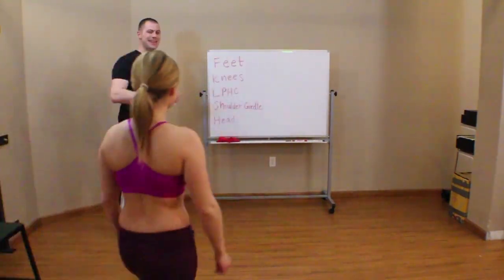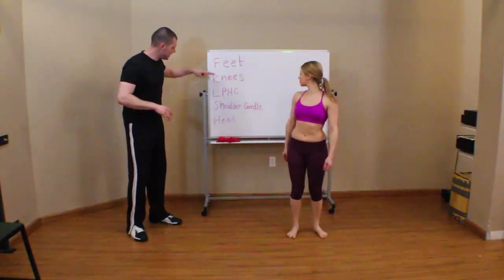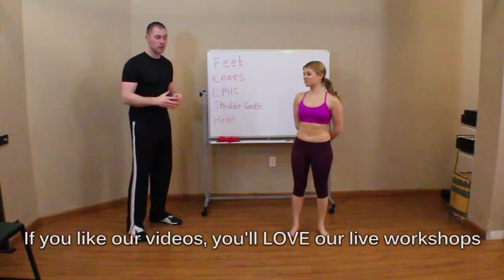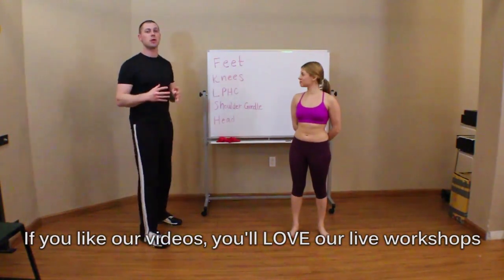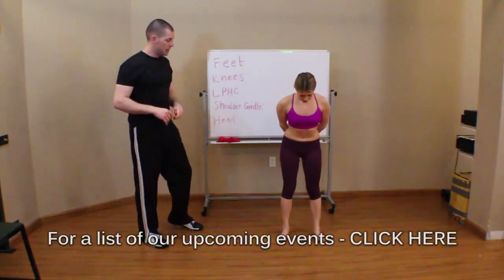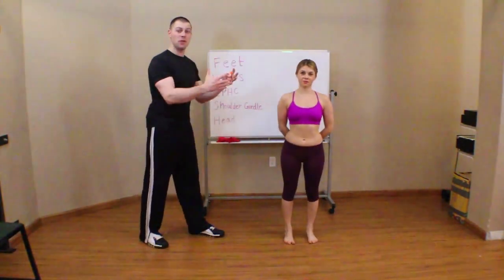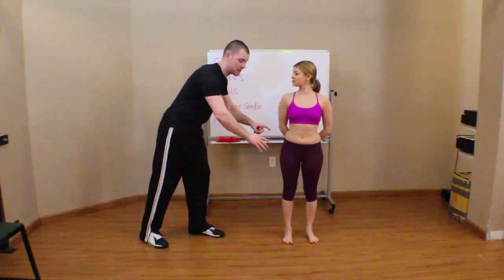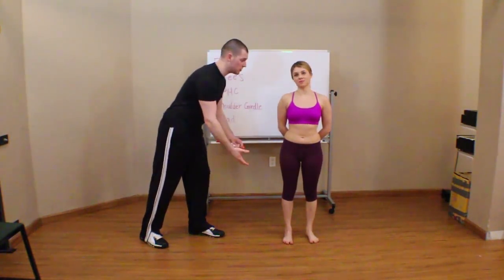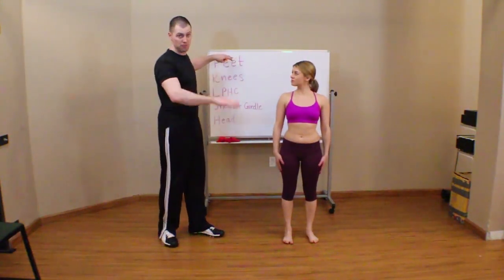My friend Leanne is going to show us exactly what good posture looks like. I have some key words written up here — these are the key segments or joints I want to look at to make sure everything is lined up ideally. We start with the feet because everything stacks on top of the feet. If I were to fix her head, shoulders, and hips, and then try to fix her feet, there's a chance I could change all that alignment back up. So we're going to start bottom up.